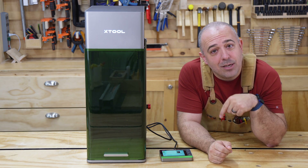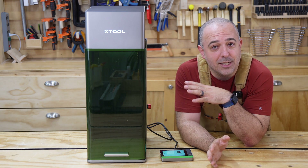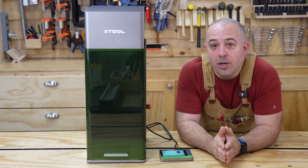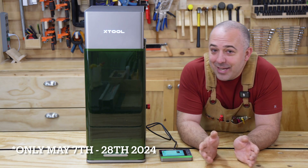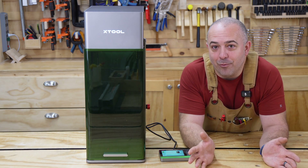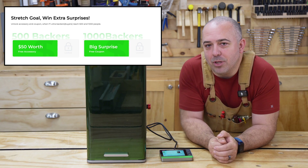I also have a link down below in the description. If you're interested in this machine, now is the time to get it because there are a lot of cool offers that X-Tool is giving you. That link will take you to a pre-purchase page where you can put down a $100 fully refundable deposit. That's also going to get you $1,000 off the retail price as well as some tiered items you could receive for free — like accessories and discount coupons — based on how many people sign up.